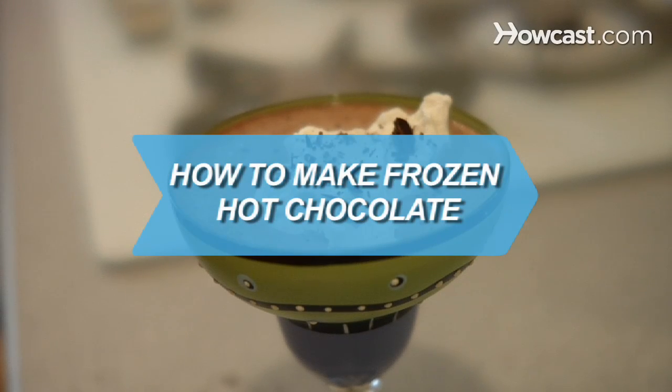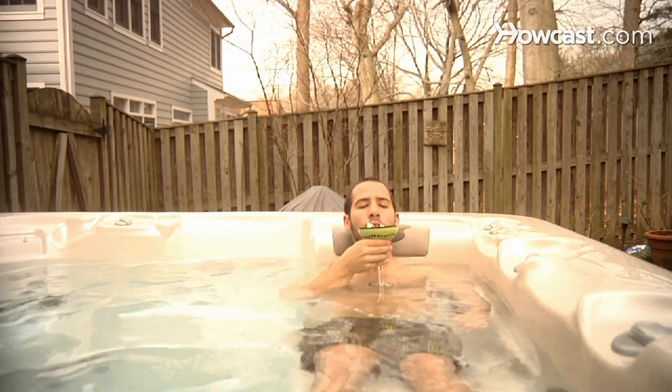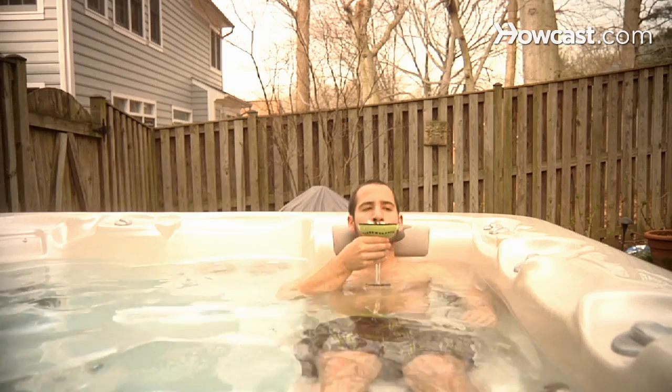How to Make Frozen Hot Chocolate. If chocolate is what you are craving, but your palate requires a cold beverage, mix the two and try this decadent dessert.